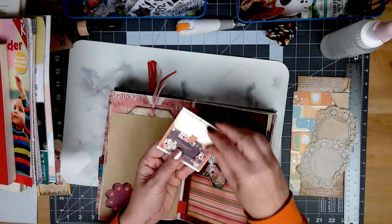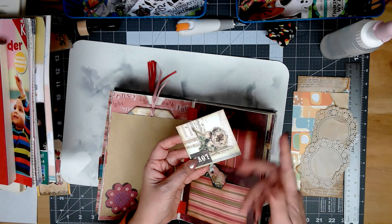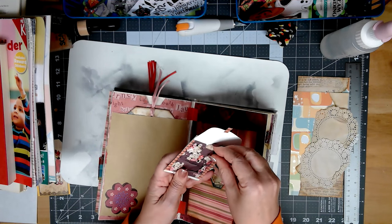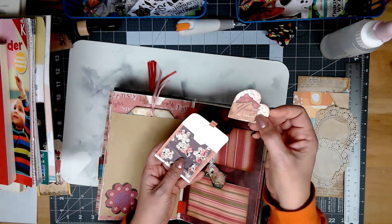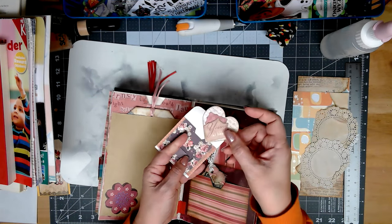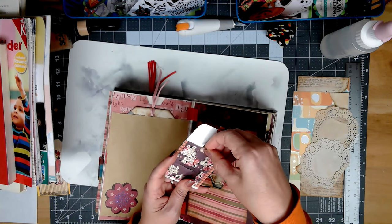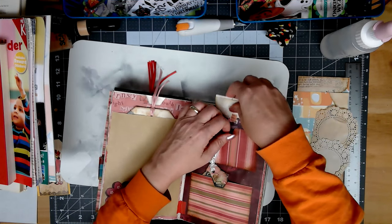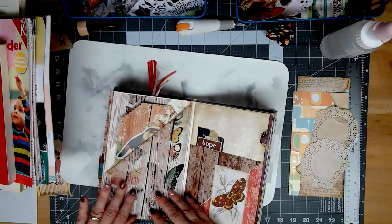Up here in this pocket is a little envelope with a heart in it. These are from a set of die cuts I have — I've used them a couple times in the book. There's squares, circles, rings, ovals, and hearts from all different kinds of patterned paper.